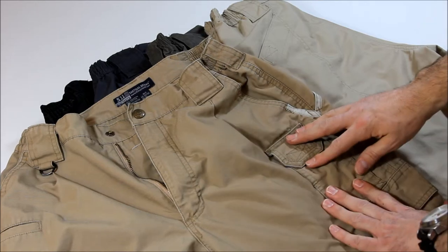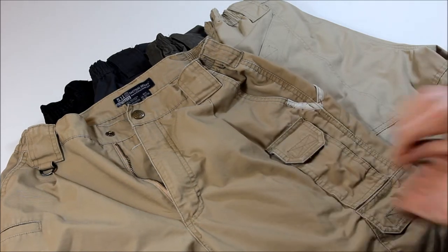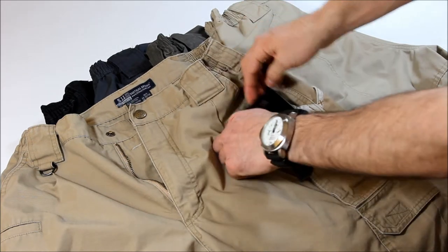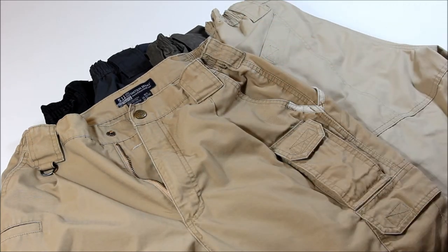Pocket on the other side over here. This is probably, I would say for you, best use as a cell phone pocket. Small pocket, fits my Samsung Fascinate perfectly, slides right in there.